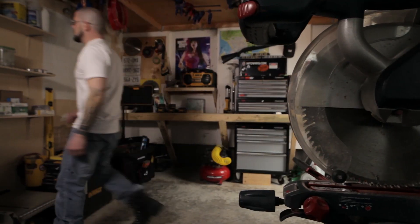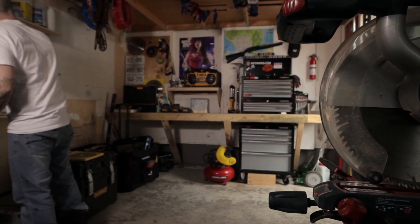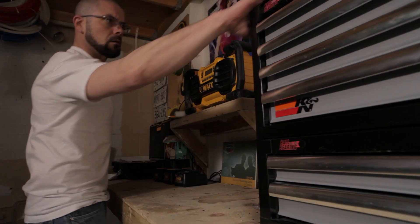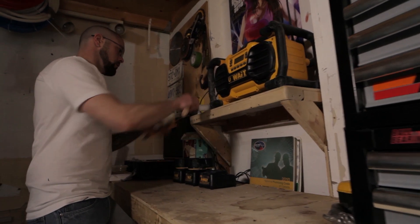To me, life is a work in progress. I've been doing DIY stuff for eight or nine years. I've tried to set up my garage as best I can as a workshop, but I haven't gotten it to the point really where I want it to be.